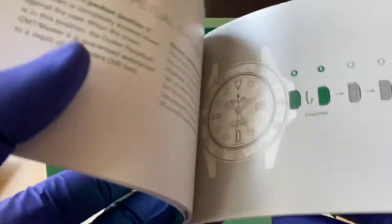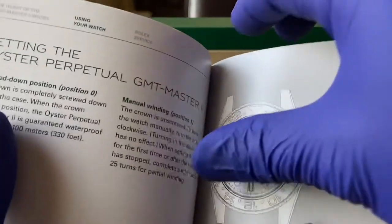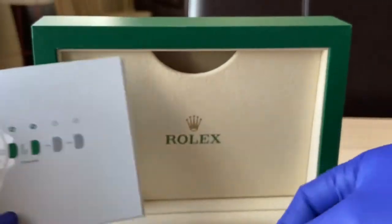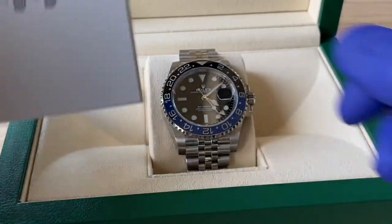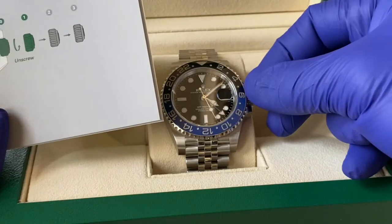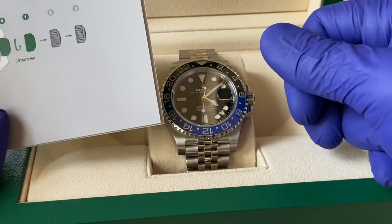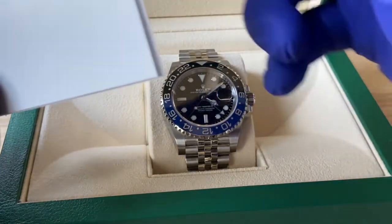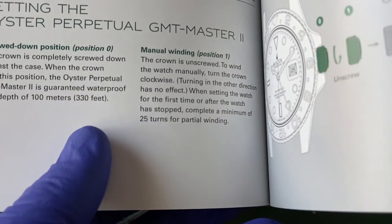I'm definitely not going to crease this thing, but I'll go through it once I get a good chance. I am familiar with how to wind the watch and set the time — you unscrew the crown on the watch located on the right-hand side until it pops out, and then you're in position one and can proceed to wind it clockwise.